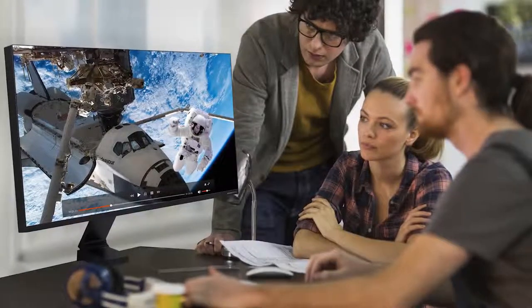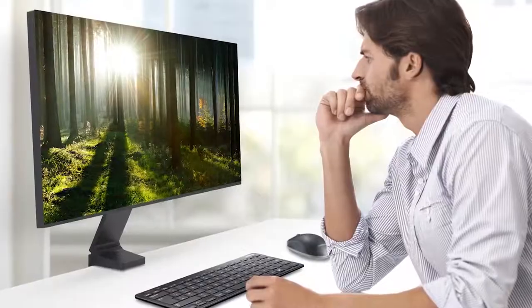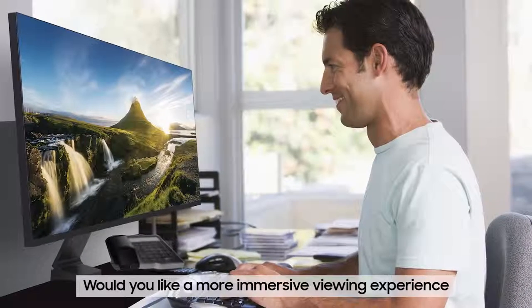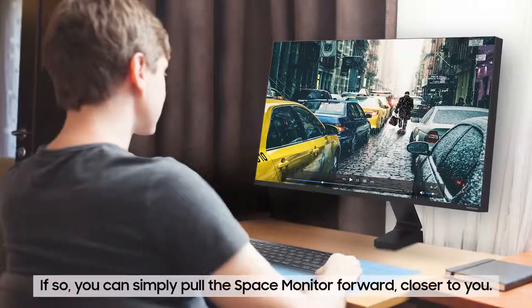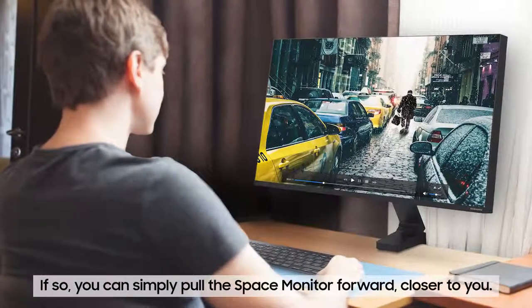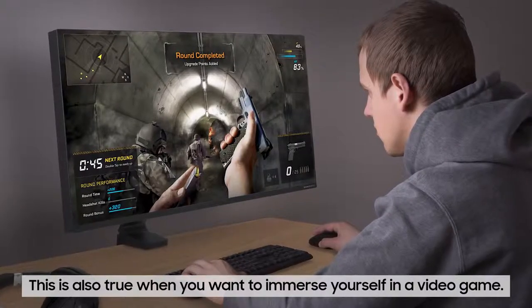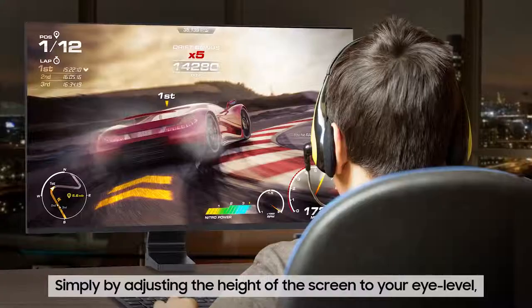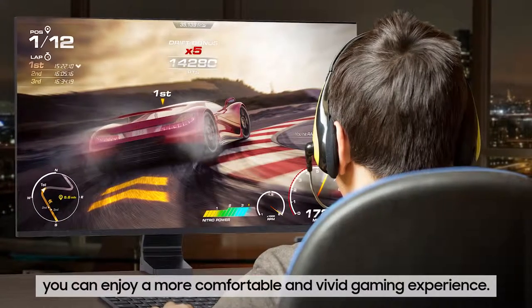And even when you're not working, the Samsung Space Monitor offers a customizable user experience. Would you like a more immersive viewing experience while watching a movie or a TV show? You can simply pull the Samsung Space Monitor forward closer to you. This is also true when you want to immerse yourself in a video game — simply by adjusting the height of the screen to your eye level, you can enjoy a more comfortable and vivid gaming experience.